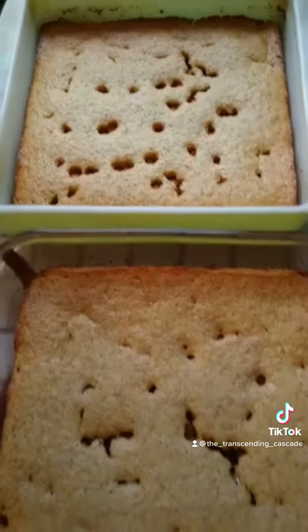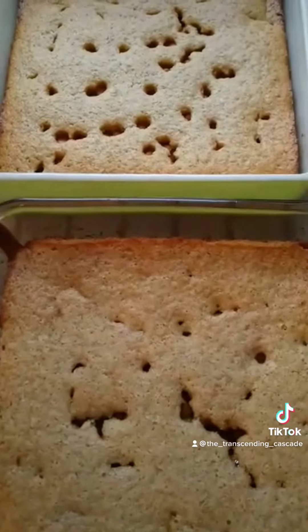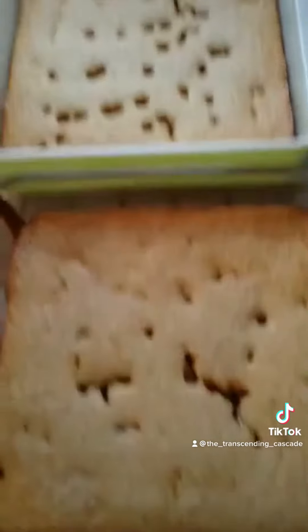Cornbread is one of those recipes you can play around with, have fun, and experiment. This is very simple Jiffy cornbread mix. It's the same recipe in both — it just looks a little funky because, well, it just came out funky.